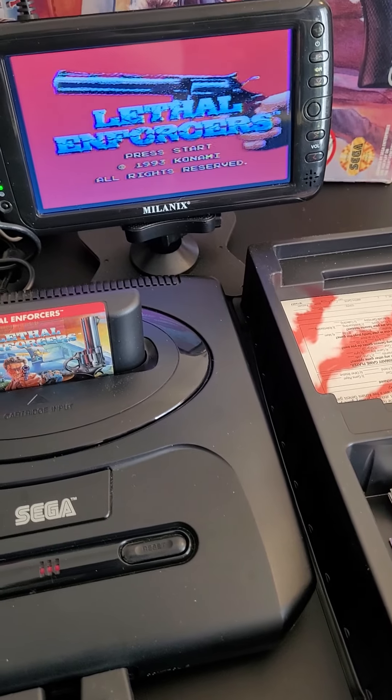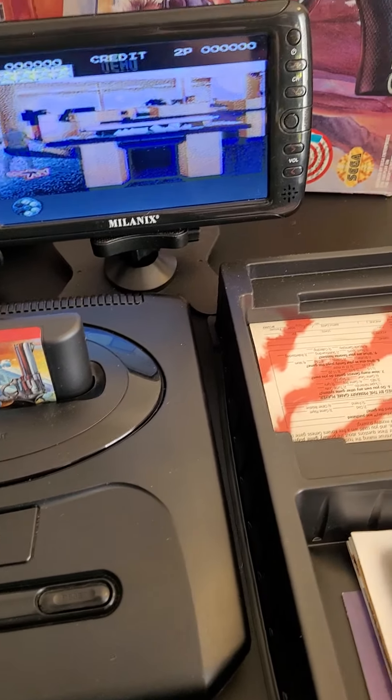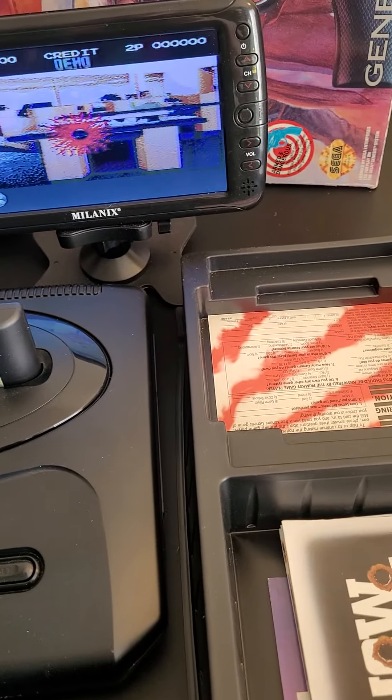Another thing is, you need to have a CRT TV — one of those old tube TVs — for the gun to work properly, kind of like Duck Hunt, because that's the technology it's using.